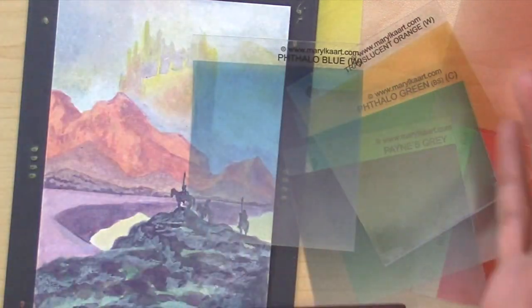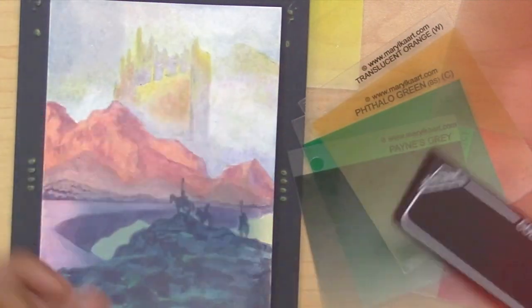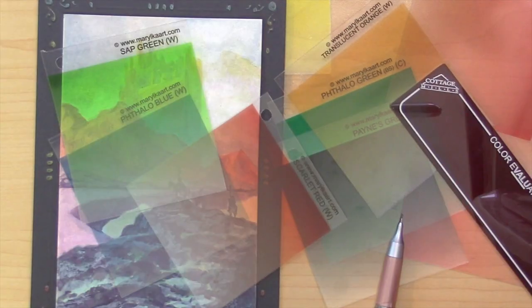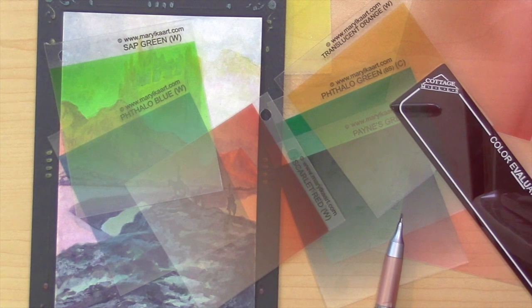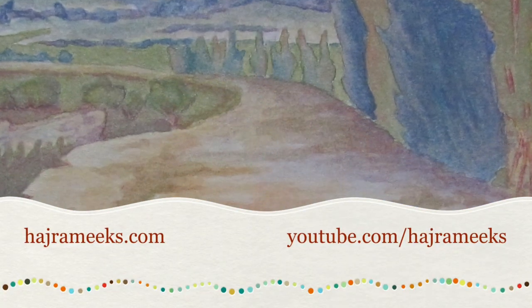Animators often refer to color keys, which is the entire color shift of a painting or a segment of an animated film. You can look for color keys by shifting a painting to a certain color or numerous colors layered on top and see what it does for you. This is not sponsored or endorsed — that's my personal opinion — and I actually really like this product, so I hope you guys try it out too. I have more painting videos coming up and more art book and product reviews. Hopefully you guys are enjoying what you're seeing, and I'll see you next time.